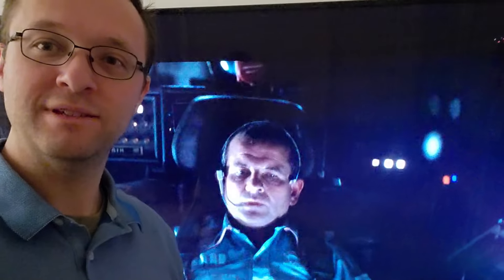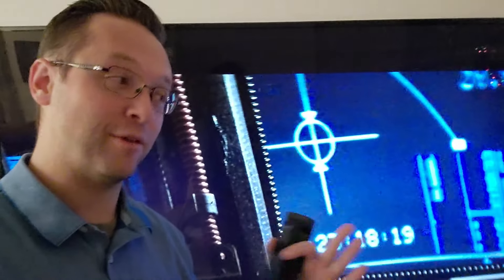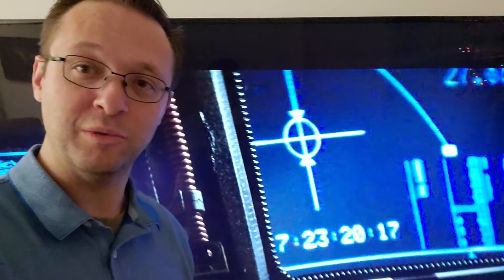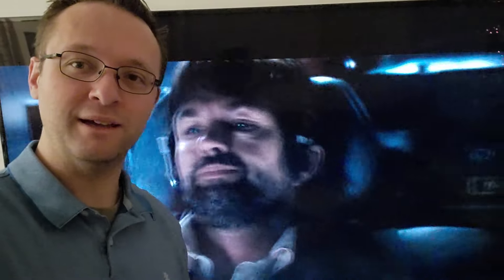I should talk about the sound. While these guys are having their soft but rough landing, the sound on both the Blu-ray and the 4K is really good — I'm pretty sure it's identical. It sounds awesome. I don't think it really needs Atmos, even though that would be nice, but 5.1 sounded great. It was still so creepy and awesome sounding.